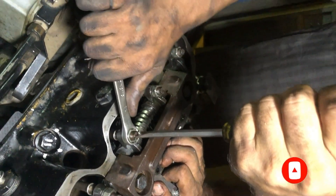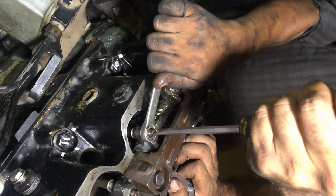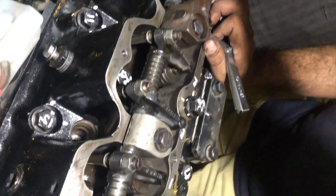After setting the valve clearance, we have started the engine and it is running smoothly.